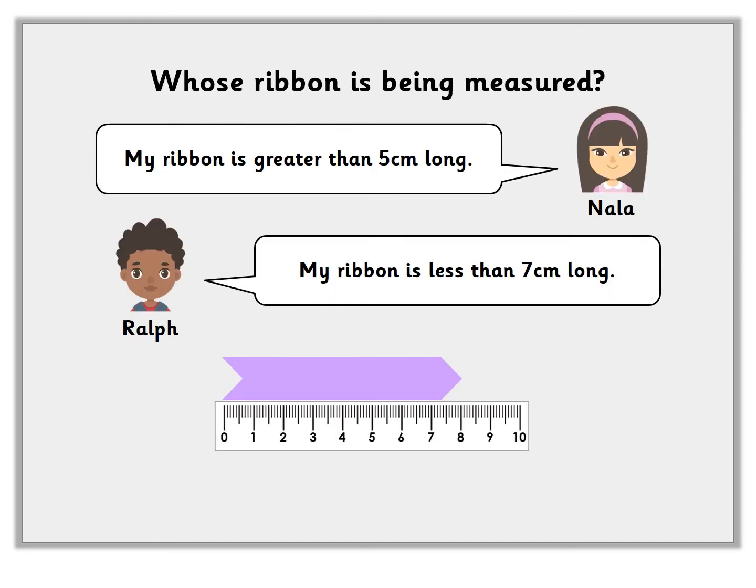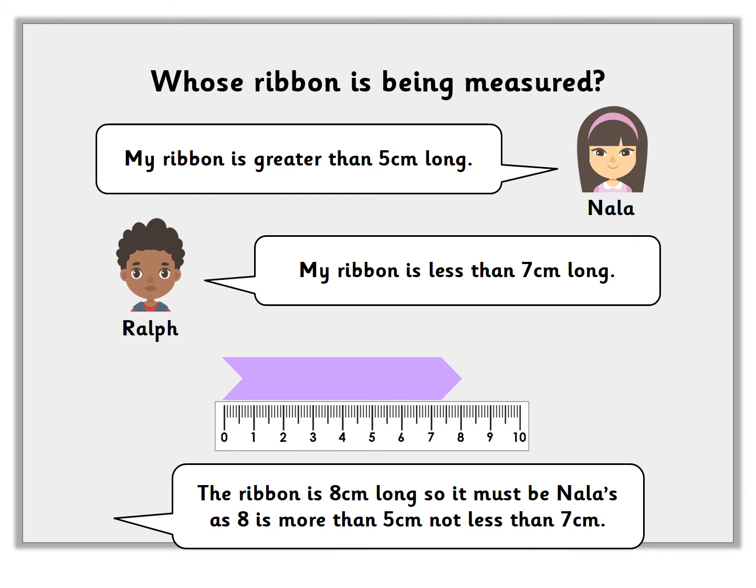Whose ribbon is being measured? There's a ribbon along the bottom — how many centimetres long is that ribbon? It's eight centimetres long. So let's find out whose ribbon it is. Nyla says: my ribbon is greater than five centimetres long. Ralph says: my ribbon is less than seven centimetres long. If the ribbon is eight centimetres, is it Nyla's or Ralph's? Pause the video and write down your answer. The ribbon is eight centimetres long, so it has to be Nyla's, because eight centimetres is more than five centimetres as described, but it's not less than seven centimetres like Ralph's.